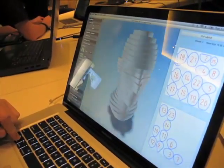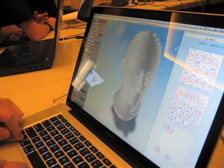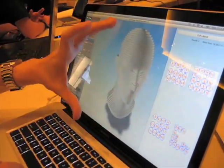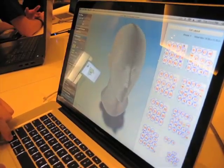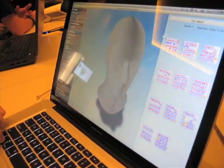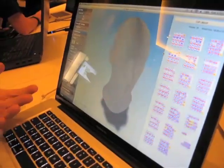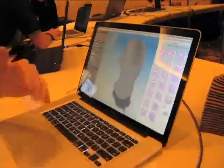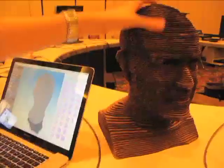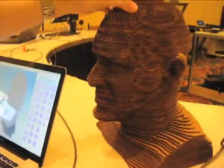That's a fairly coarse version, but if we decrease the material thickness down to the thickness of this corrugated cardboard we're using over here, you start to use more sheets and get a lot more resolution in your final result. When everything comes out of the printer it has numbers printed on it, so it's easy to build — you start at part one, put part two, part three, part four, and with more slices you get quite a detailed result.